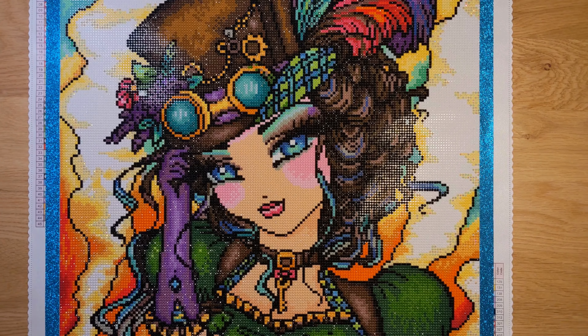This is my 42nd finish for this year and my lifetime finish number 78. I've been painting since March of 2023, so I've done 78 paintings — having fun! That's 42 canvases year to date.